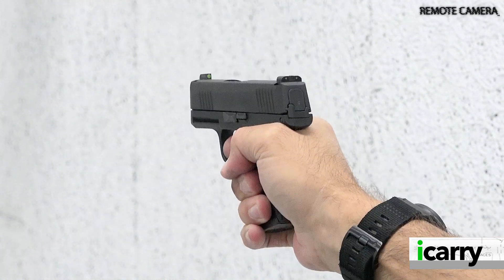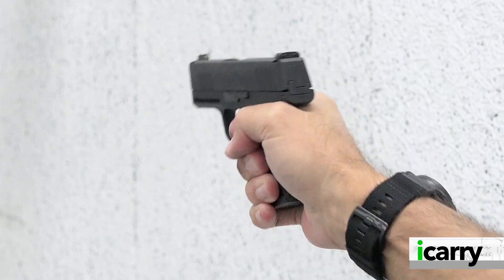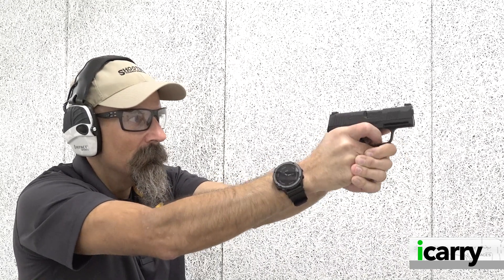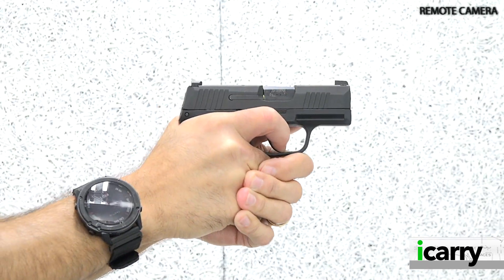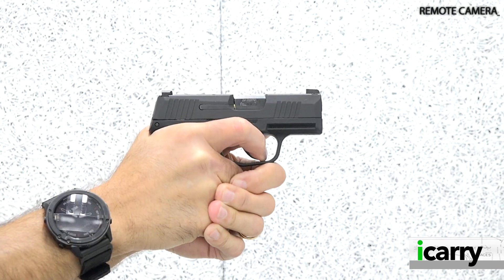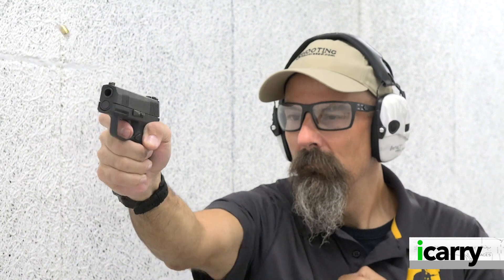The P365 is the closest in the current crop of Micro 9 double stacks that can realistically fit in a pocket, much like the 380s and J-frames. Over the years, Sig expanded the P365 line to enlarge it twice, add optics capability, and other features like a built-in compensator. With these larger pistols, especially those with optics attached, belt carry methods became necessary. While even the largest P365 variant is smaller and easier to conceal than a full-size pistol, the original appeal of the P365 as a deep concealment option started to become less evident.